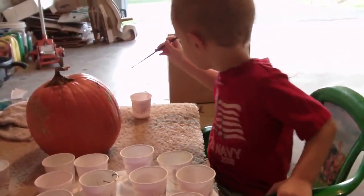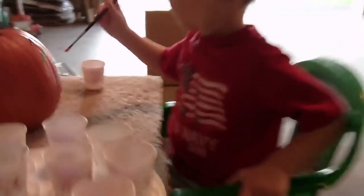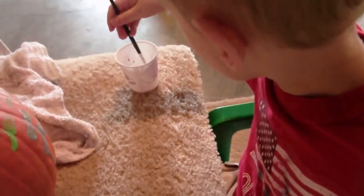Orange. Orange is over there. Did I show you where your water is? It's right here. So when you want to rinse your brush off, dip it in the water, and then you can wipe it on the rag. I'll put the orange over here. There you go — and then wipe it on your rag.